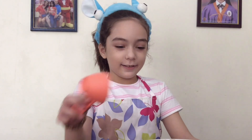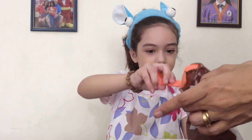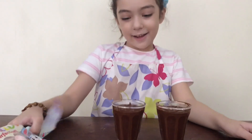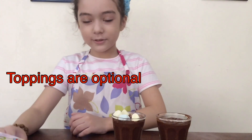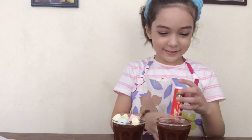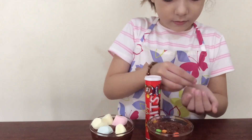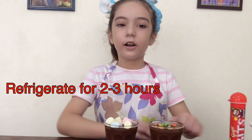Now I'm going to put it in the piping bag. Marshmallow bits. And I'm going to start! I'm going to put it in the air for two to three hours.